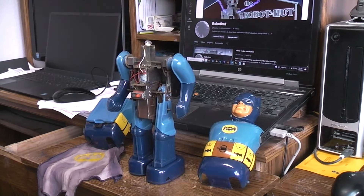Today on the workbench we have this made-in-Japan battery-operated Batman toy. A bit of a rust bucket, but well worth saving.